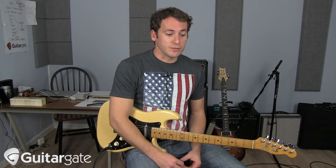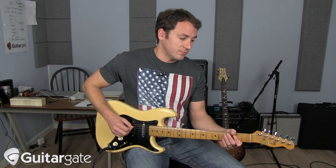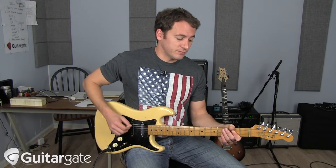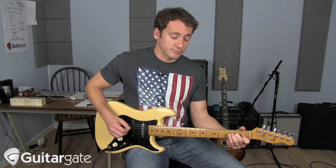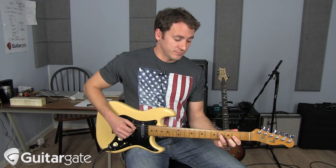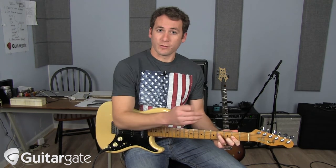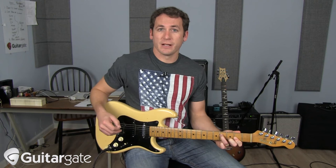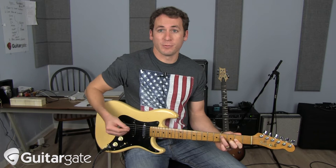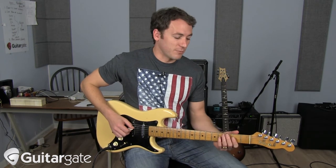So the best thing to do — or at least one really good thing to do — is try to outline those changes with your triads: A major, E major, F sharp minor, D major. Now if you can do all those right here in your main spot, that's a great second part if you're playing with two guitar players, so you don't have both players playing the same thing.